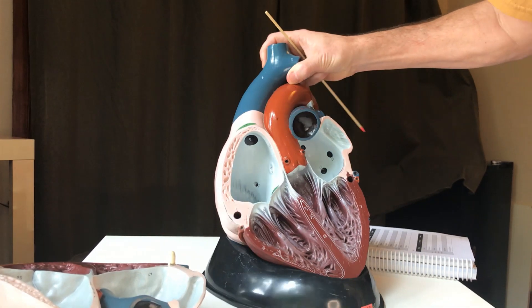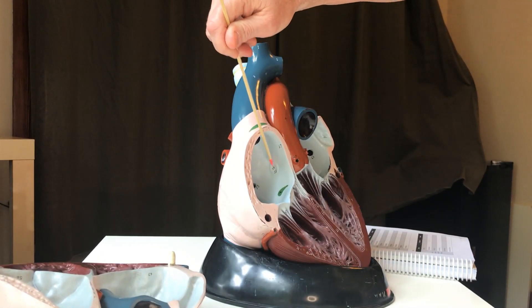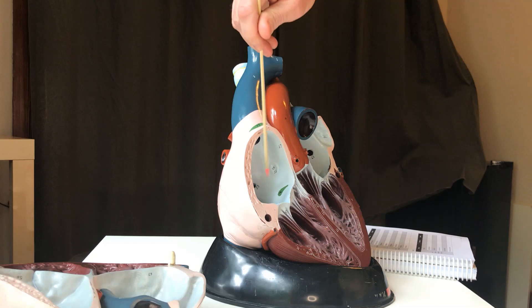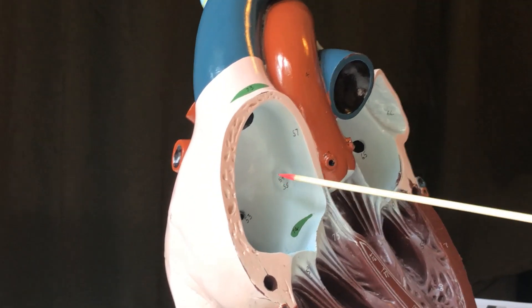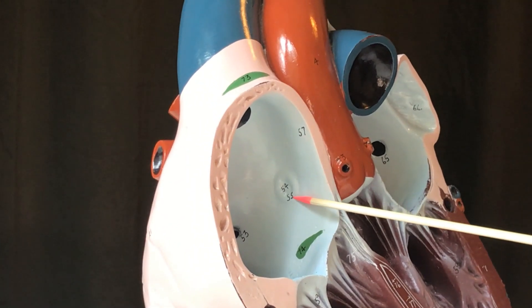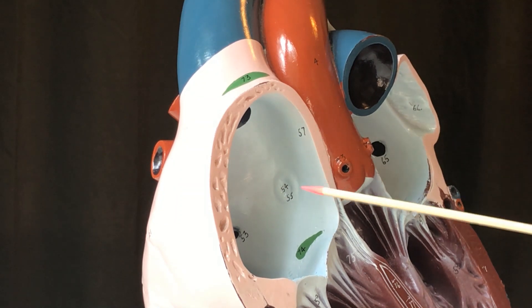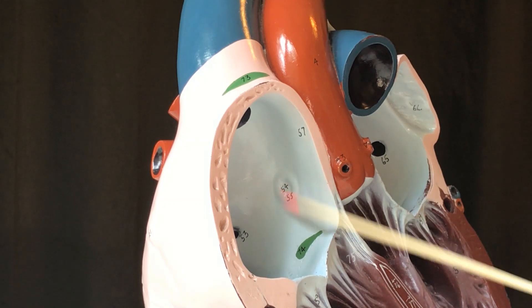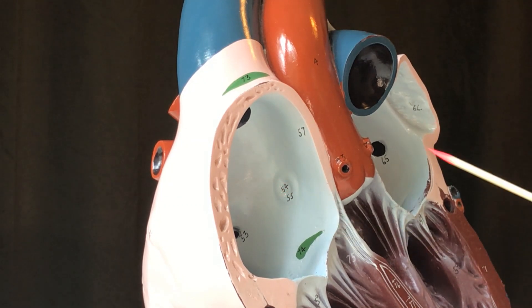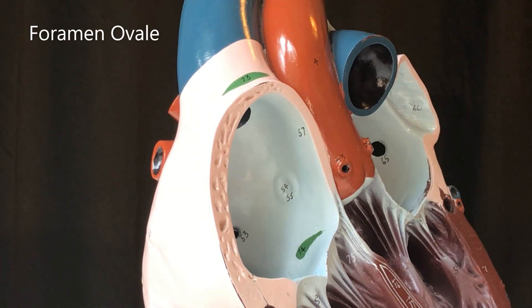Another site of interest: in the wall of this atrium, between the right and left atria, is a small disc-shaped depression called the fossa ovalis — an oval-shaped depression, or fossa. It is the remnant of what was, when you were a fetus, a connection between the right and left sides of the heart, called the foramen ovale.